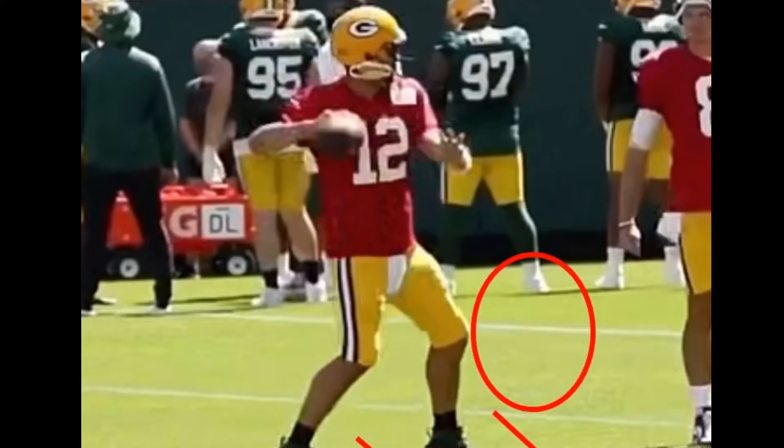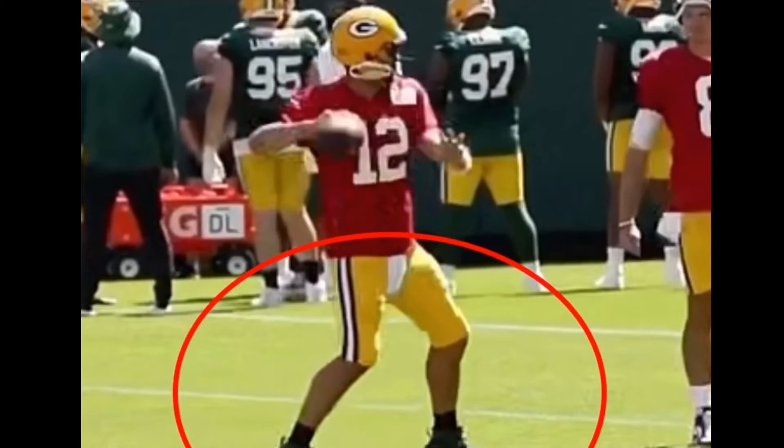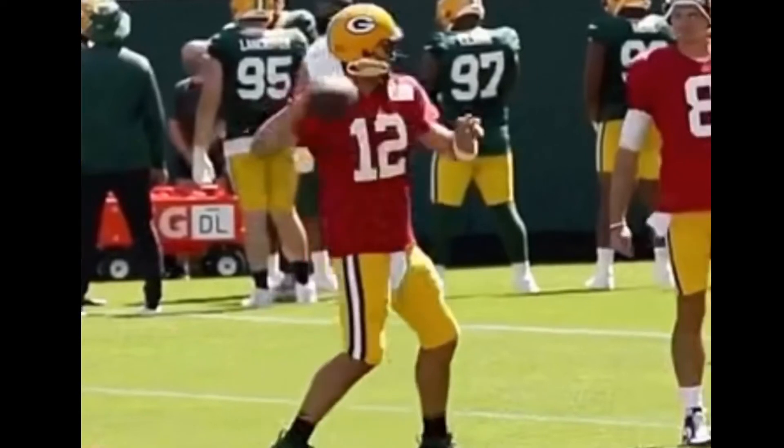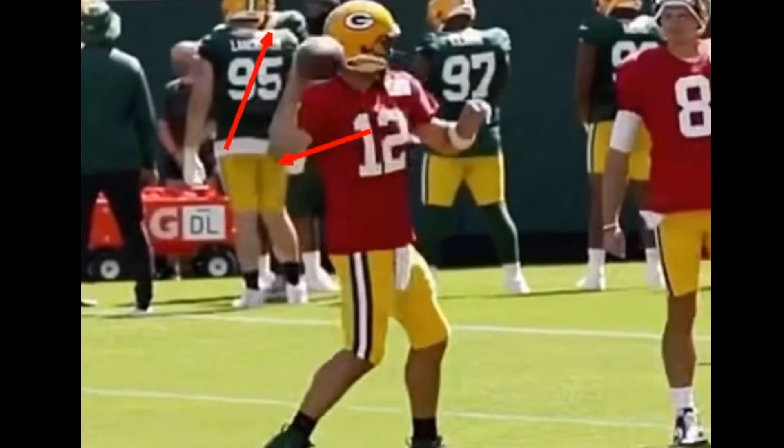He's nice and light with his front foot — not super heavy — which is what allows him to make throws sometimes when he's off balance, off platform, and he's got to make a throw back across the field. Light with the front foot so he can have a little more weight on the back foot to generate some energy. When he's here, you see how he comes up to almost that L angle — he doesn't have a perfect L, obviously. He's got a little bit tighter of a motion, but it's that hip drive.